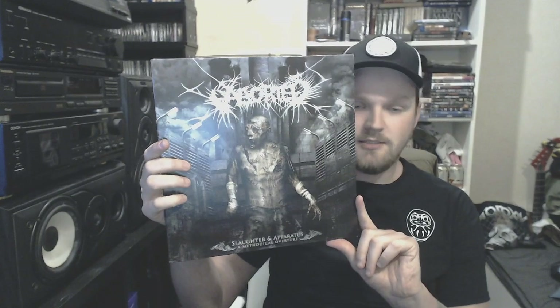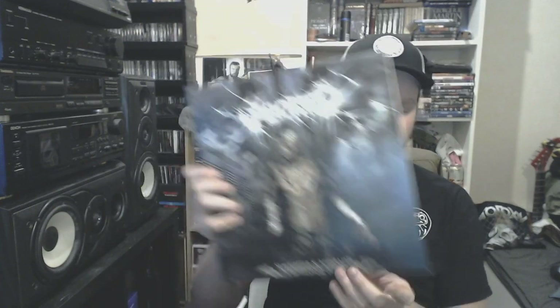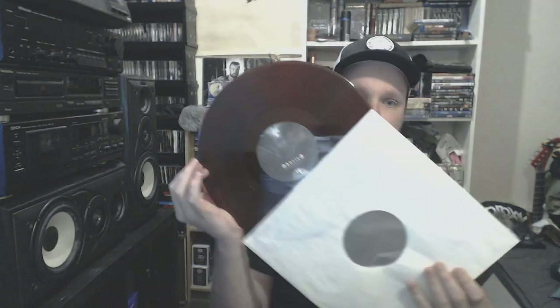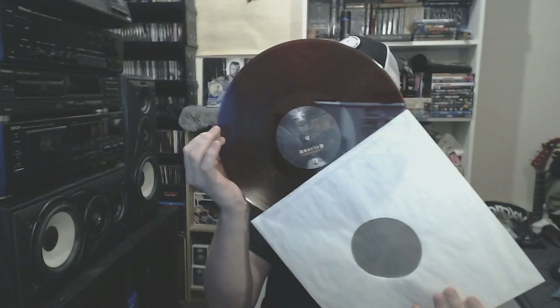Then we have Slaughter and Apparatus, Methodical Torture Overture — gatefold as well. Not one of my favorite records from them, but it comes on a beautiful brown-reddish vinyl. It looks more red to me, but on camera it looks more brown.